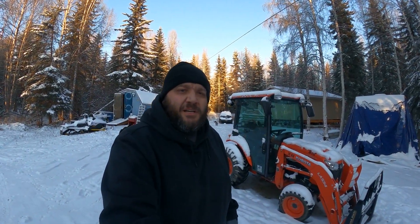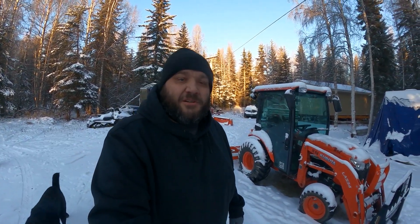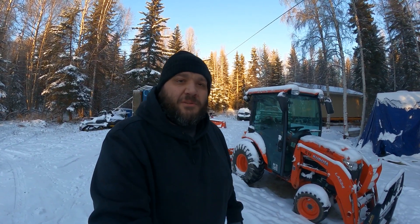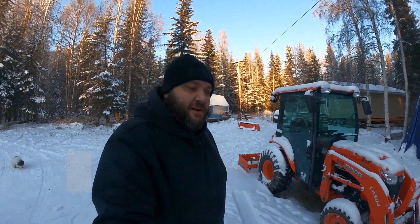Hey, welcome back to 360 Alaskan Life. So today I need to get the tractor started up, and I thought I'd go over the cold weather starting procedures I use up here. The current temperature is about 8 below, and when it's cold like this you've got to take care with these little diesel engines.